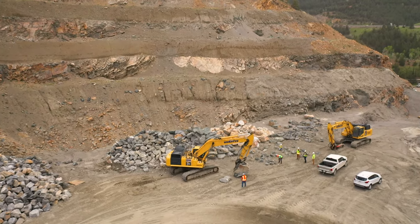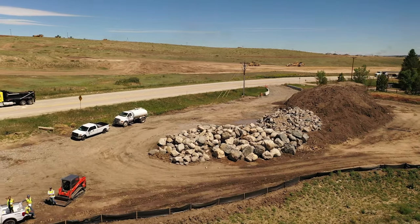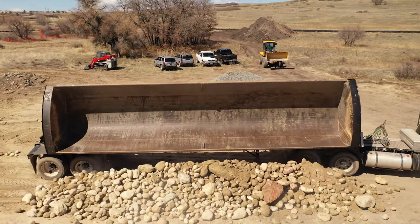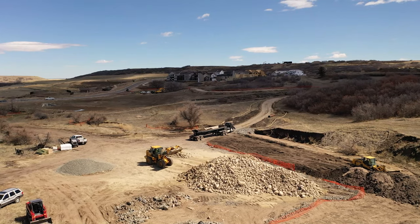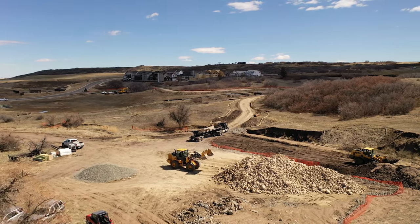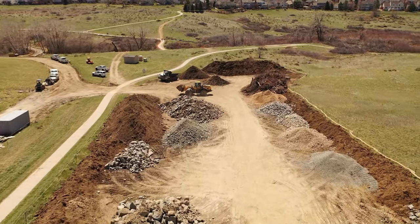Getting the correct riprap size and gradation are common issues to look for during construction. A visit to the quarry can be insightful to understand potential problems and solutions. A stockpile of material could vary significantly from one side to the other, and through the visual sorting of larger sizes, different operators can also introduce variability. Inspect the initial deliveries of each material and adjust as needed before installation. Once appropriate size and gradation are achieved, leave a sample pile in the stockpile area that can be used as a quick comparison for future deliveries. Check stockpiled and delivered materials periodically to ensure consistency throughout the project.